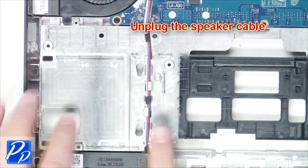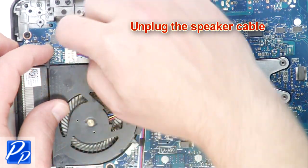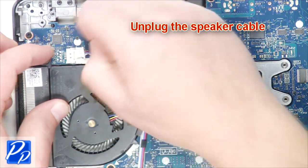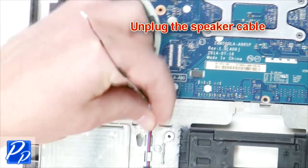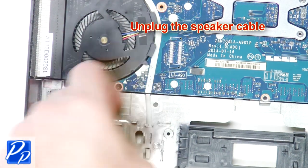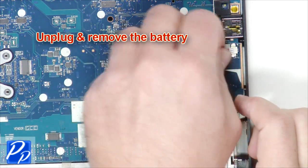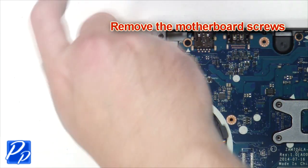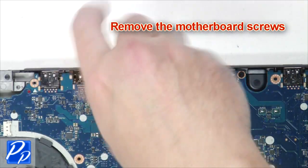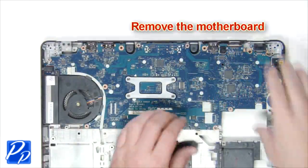Unplug the speaker cable. Unplug and remove the battery. Remove the motherboard screws. Remove the motherboard.